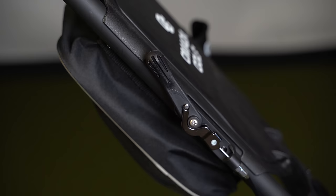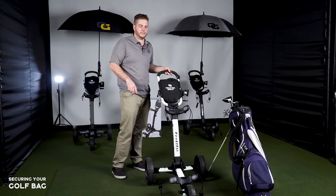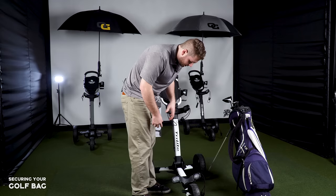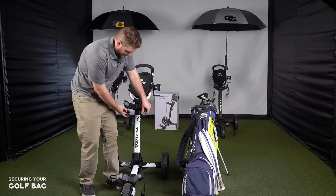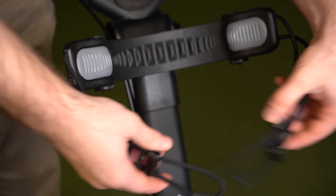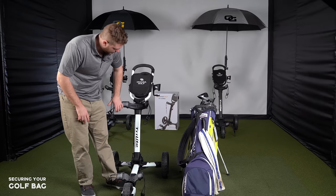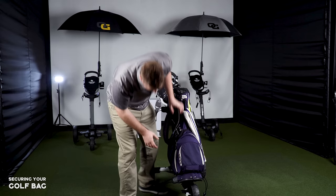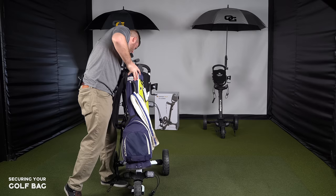Even when you put the bag on, it's nice to kick the brake on to make sure everything is good and it's not going to roll away. To load the bag, first disconnect the straps if they're connected. These straps are movable so you can open them wide. Grab the bag, fit it right on — make sure it's not on the wheel — and shimmy it into position.